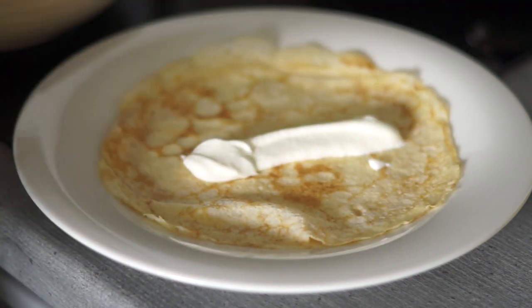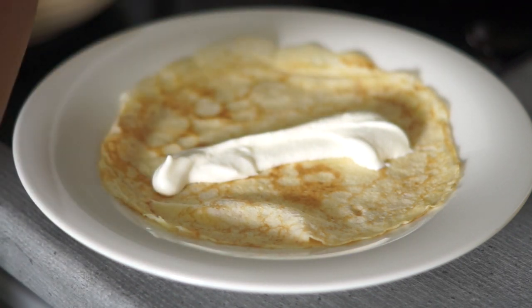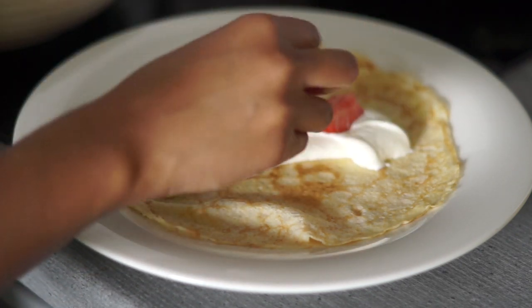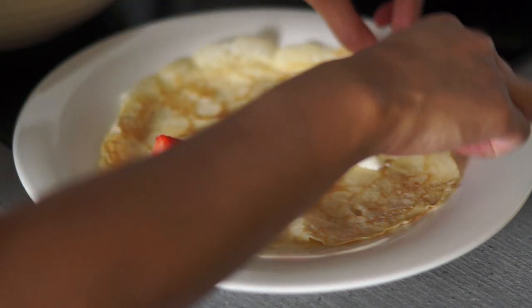I serve my pancakes with light whipped cream. I use a lactose-free cream which reminds me most of the cream we have in Sweden, and I whip the cream with vanilla sugar to get the sweetness and vanilla flavor.